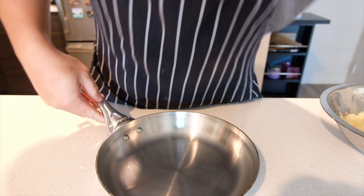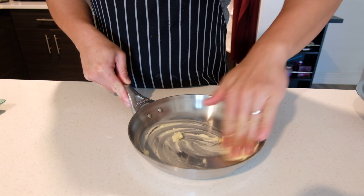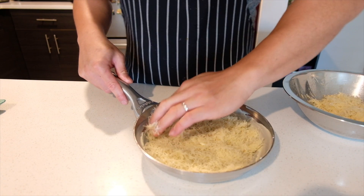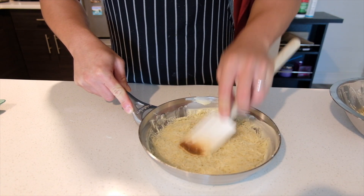Now we'll spread more butter in our pan, about a tablespoon or two. You cannot skip this or the dough will stick. Be generous with the butter — I assure you that it won't be oily when it's cooked. Using half of the dough, make a nice bottom layer. Flatten it out using a rubber spatula or a large spoon.